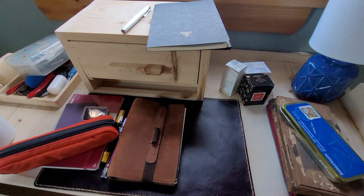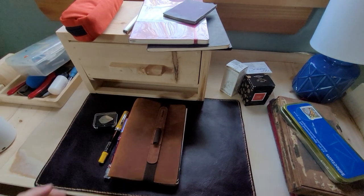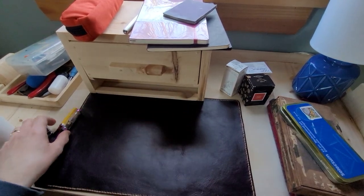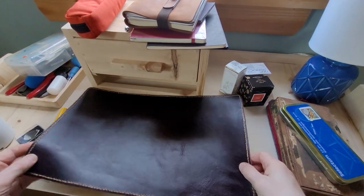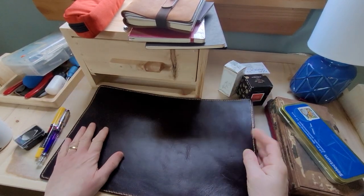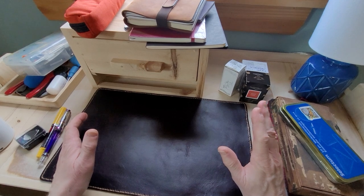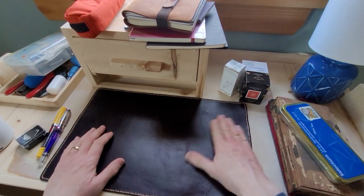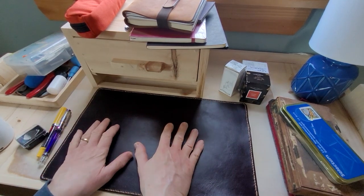I built a desk and suddenly realized I need some leather products. A friend of ours is a craftsperson and she makes beautiful leather goods. One of the things we asked her to make for us is this nice little leather mat for the top of your desk. You could call it a blotter — a mat. It works for a mouse, and if you're writing on a sheet of paper, it's nice to have something soft underneath it.